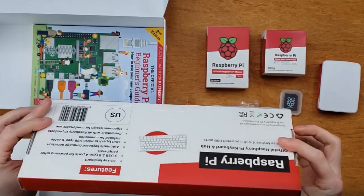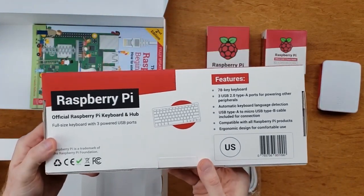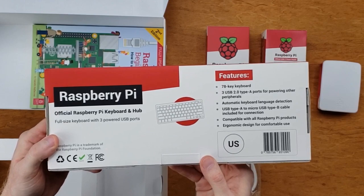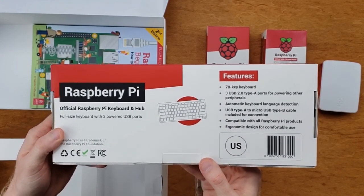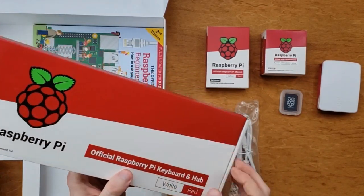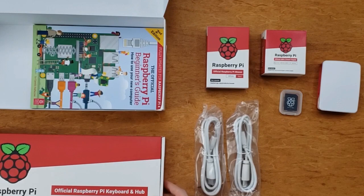Underneath the cardboard piece, you can see the keyboard as well as the monitor cables. These are micro HDMI to HDMI. The Raspberry Pi does not have full-size HDMI ports, so you will need these cables. There are two of them because they can plug into two separate monitors for a dual monitor setup. This is a full-size keyboard, except it does not have a number pad. On the back, it has three powered USB ports, so not only do you get the four USB ports on the back of the Raspberry Pi, you get an additional three ports on the keyboard.